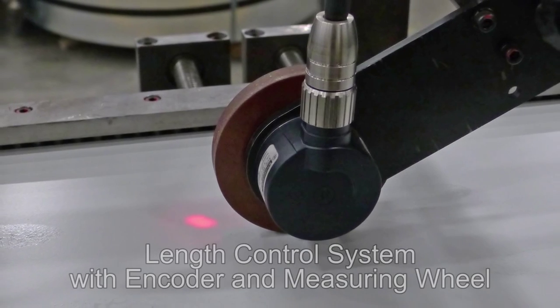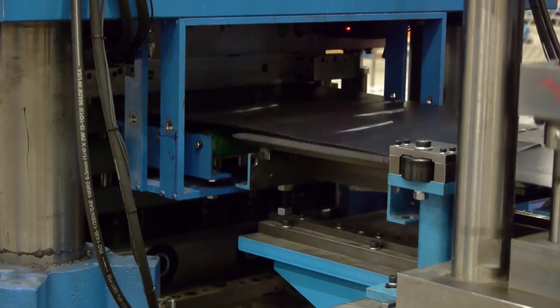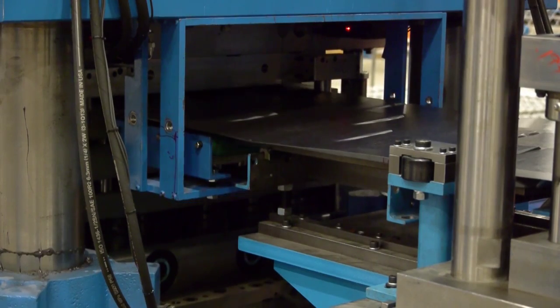This machine is also equipped with a length control system with encoder and measuring wheel so that pieces are always sheared to the desired length by the cut off press.